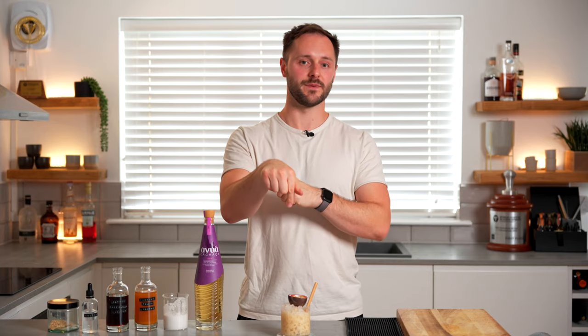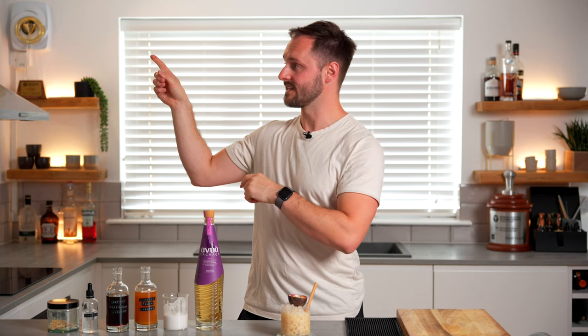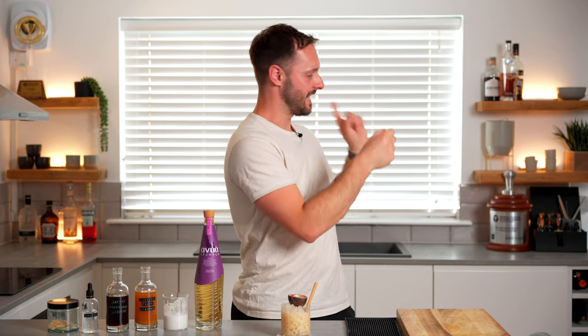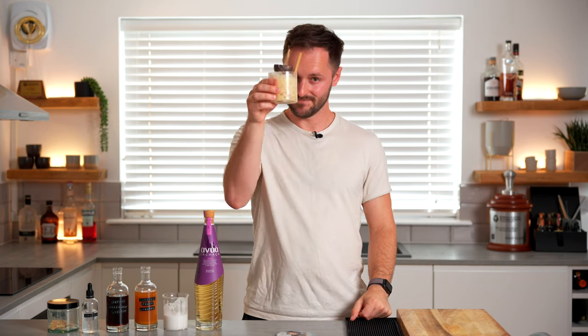And that is the coffee Batida — a very refreshing drink, and if it's hot where you are I strongly recommend giving this a go. If you do, make sure you tag me on Instagram at danfellows1 or let me know how it goes in the comments below. You can subscribe to the channel by clicking just here, and if you like coffee or cocktails or bringing the two together, I'll put more videos for you to enjoy. See you soon — thanks for watching, cheers everyone.